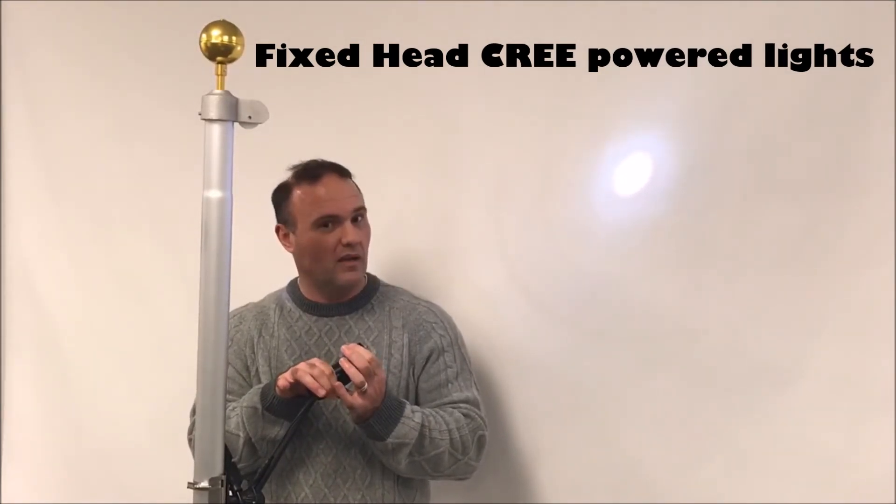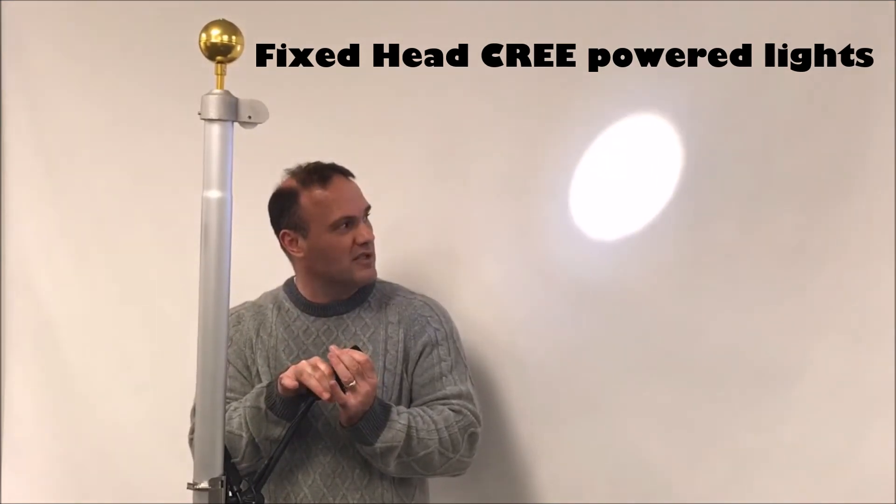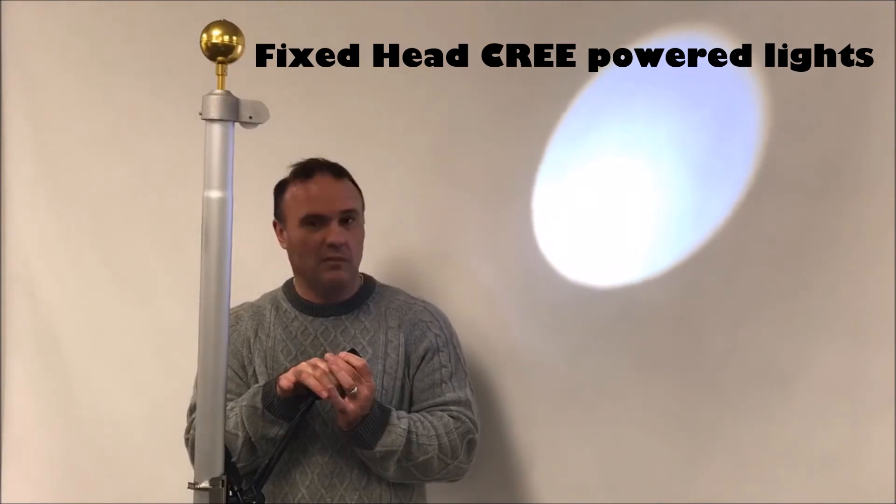And if you want to move more towards a floodlight, just pull it back and you can see the radius of the beam expanding.